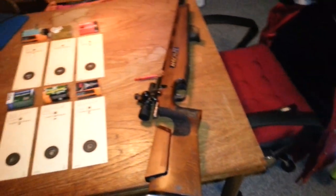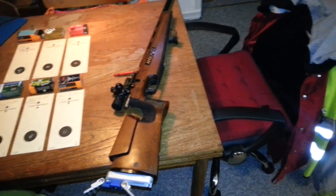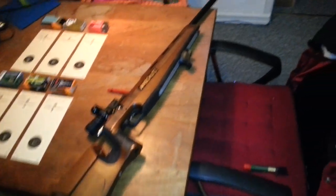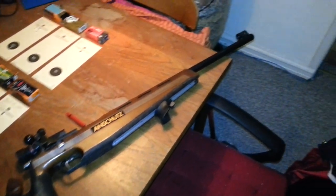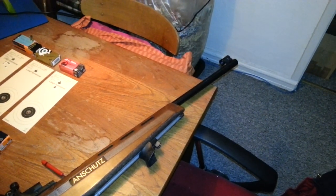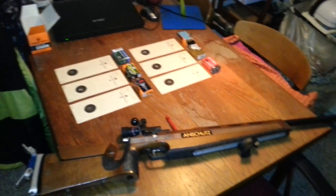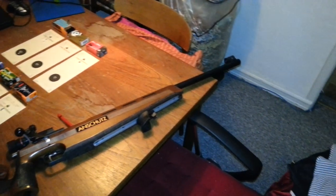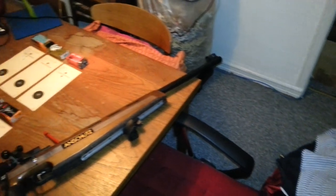Maybe you've heard of me, maybe not. I have a small comparison of .22 ammo that I have been firing through my recently acquired Anschutz 1903. Very nice rifle that I use for competition shooting. We have been just sneaking around getting some exotic ammo, something to try to break the monotony of usual shooting.